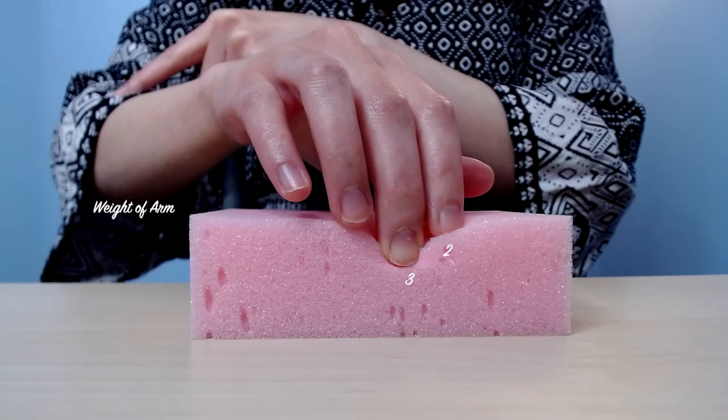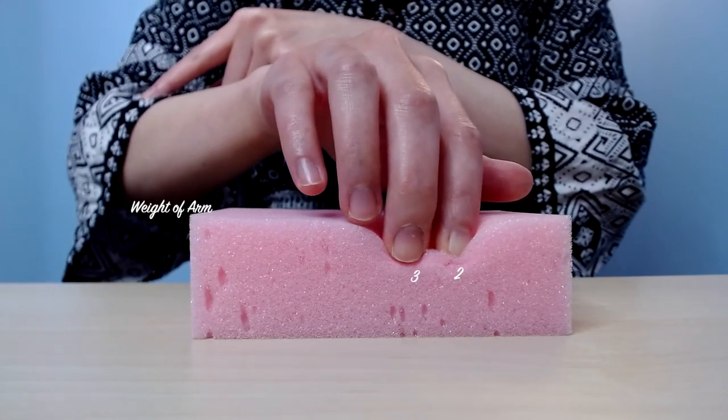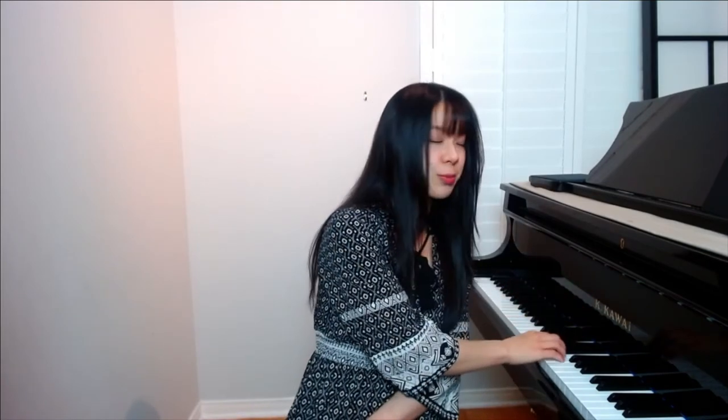Experiment with transferring the weight of your arm between different fingers, such as moving the weight from the second finger back to the third finger, through the fourth finger, and into the pinky. You can even try maybe one, three, two, four, or even pairs of notes. And when you get comfortable, transfer that same feeling of shifting your arm weight and also the depth of the touch to your actual piano.